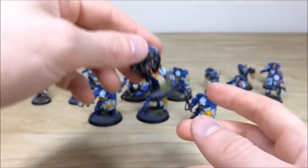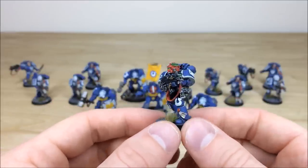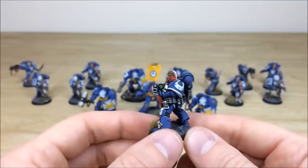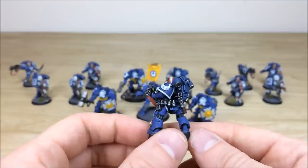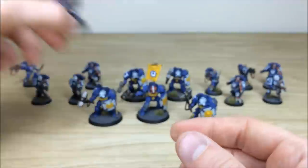Pulling forward one of the sergeants — again you can see that lovely red and white helmet to denote him as sergeant. All the lenses are fully picked out with a lovely complementary green to the red. He's got a really cool 'U' with studs on it, loads of grenades all picked out and highlighted, along with the pouches and leather work as well.